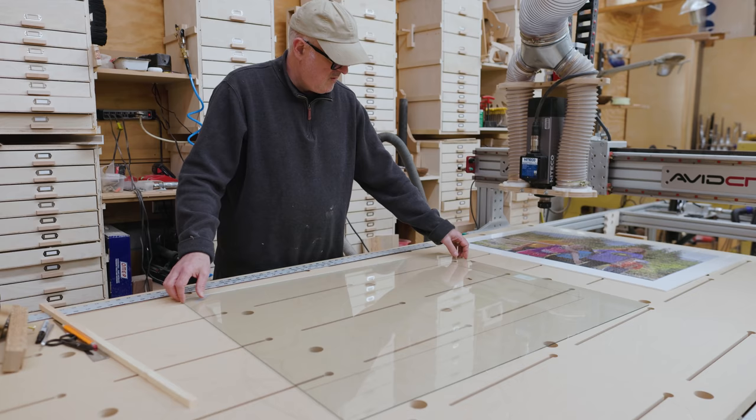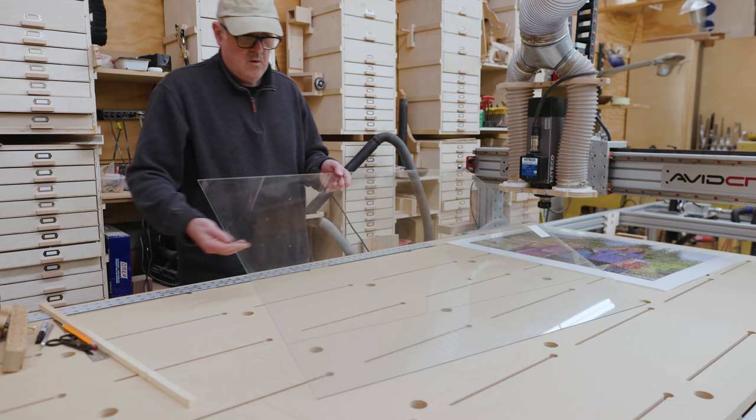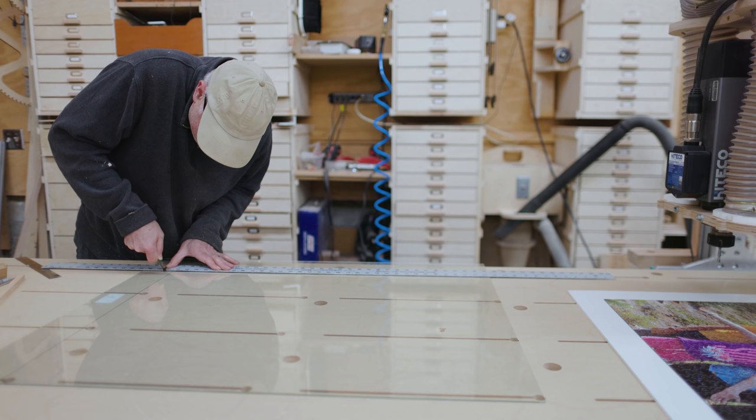I wanted a piece of glass on the front, so I marked the size of that. We've had a couple of pieces of glass floating around the house for at least a decade now waiting for a project. I carefully made the first cut. With cutting glass you're not really cutting it — you're breaking it along a straight line, so I had some setup to do.